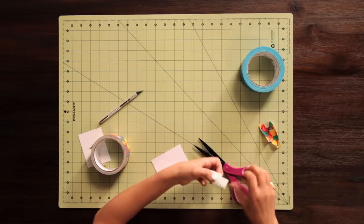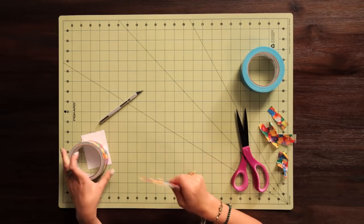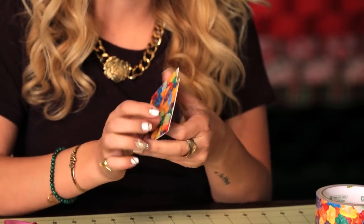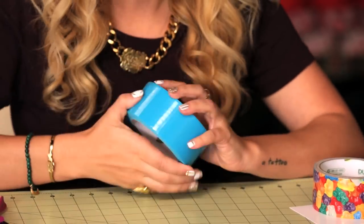All right, so now I've got to cover the other side, so I'm just going to do the same process, and then repeat this with the other piece of card stock. So you have two matching covered pieces, and this will be the body of the wallet. Next we'll move on to the straps.